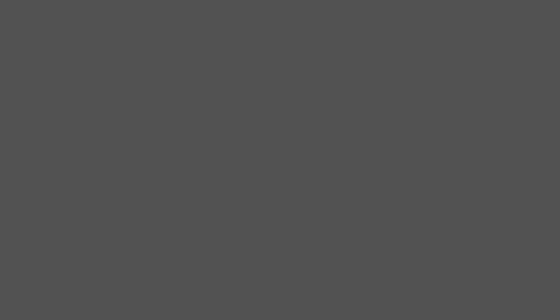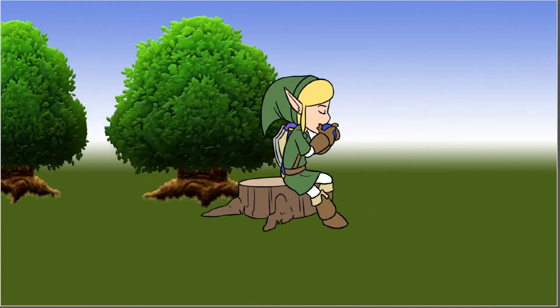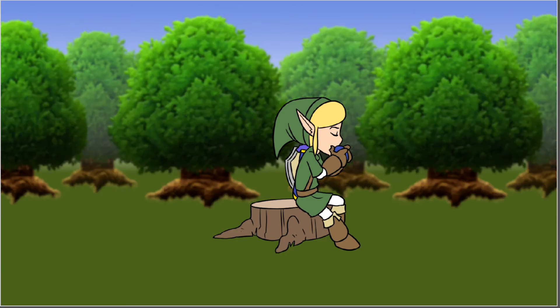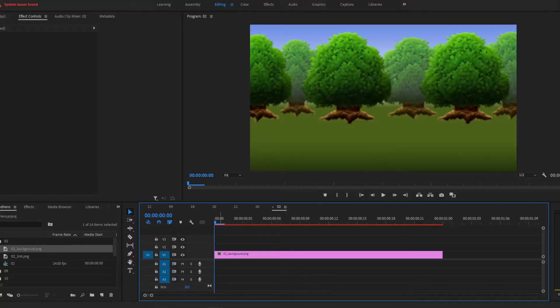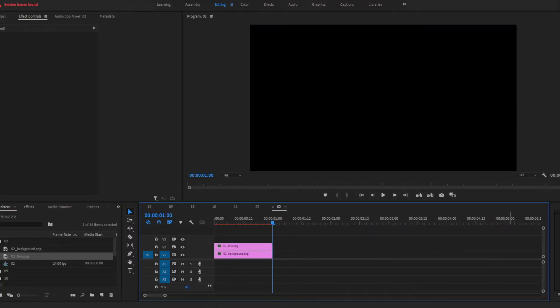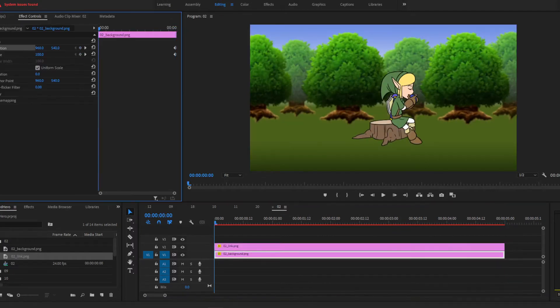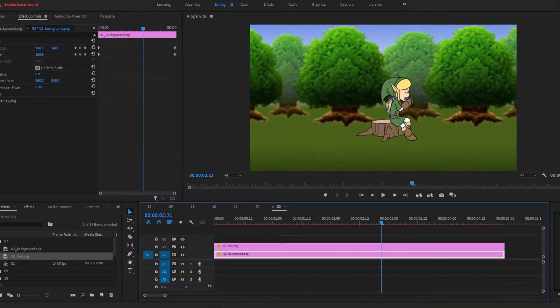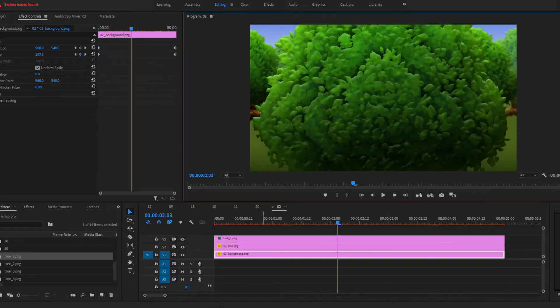I draw an image of Link in Photoshop, color him, and then drag in some cartoony images of trees that I drew earlier today. I add in a base background of grass and sky, then drop in a couple rows of trees on top of that. I export the images and bring them into Premiere, position them, and animate a dolly-in effect — giving the illusion of 3D space by having the image of Link scale up faster than the images of the trees.